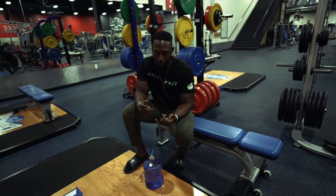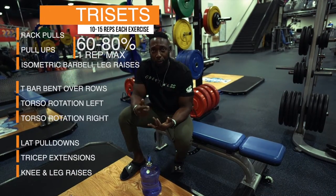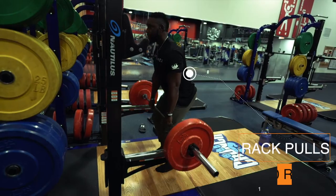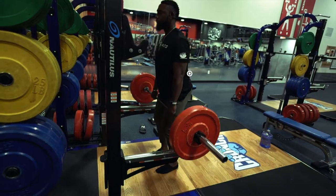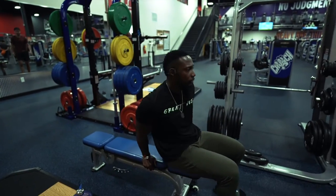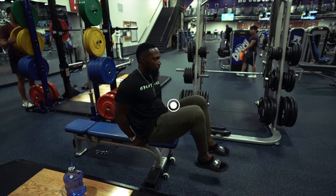The focus today is working on back, triceps, and abs. We're going to start with the rack pose — I'm doing pull-ups supersetting with leg raises. She will be doing the rack pose and lap pose with resistance bands, and instead of leg raises, she'll be doing knee raises for about 10 to 15 reps.